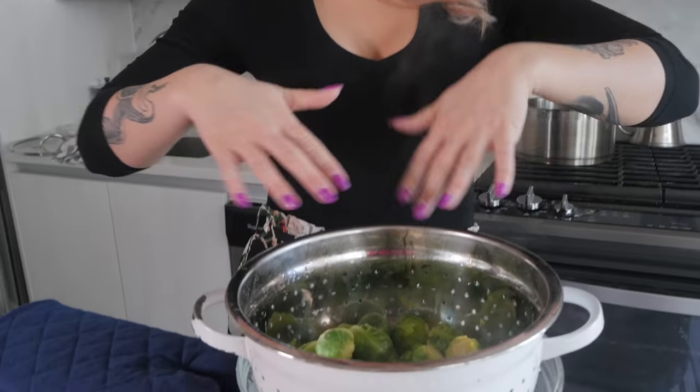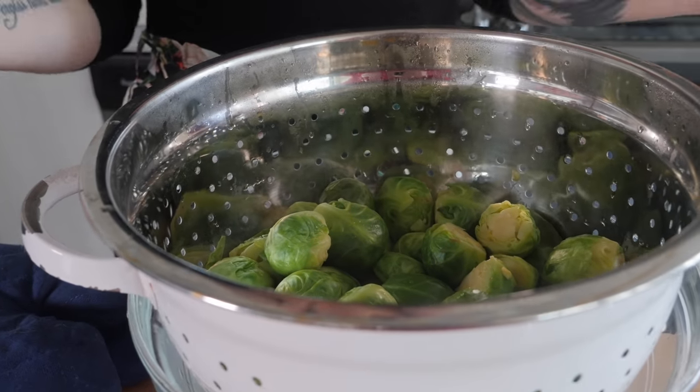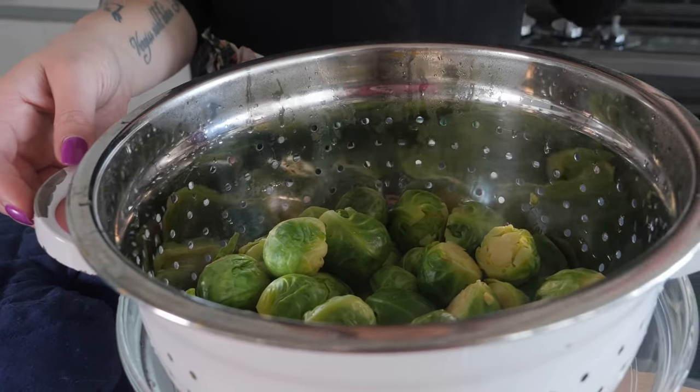The second key to making delicious Brussels sprouts is you really want to let them sit and drain for about 10 to 15 minutes until all the water has evaporated or drained off. When you're putting them in the oven, you want them to roast — you don't want them to steam, or they will steam themselves if you have any moisture on there. You really want that oil to stick and get a nice crispy Brussels sprout as opposed to a steamed soft one.